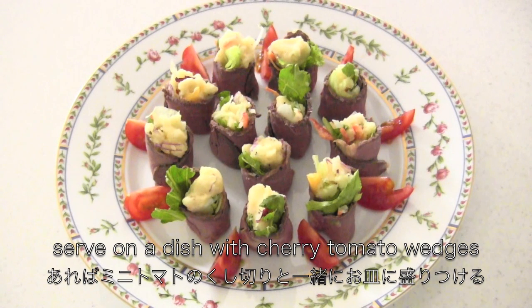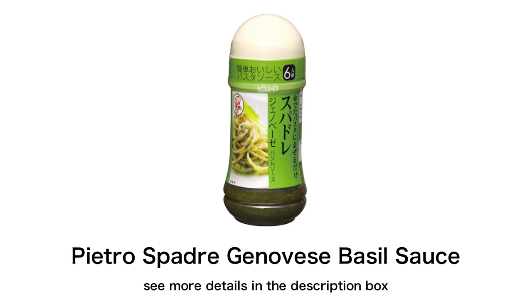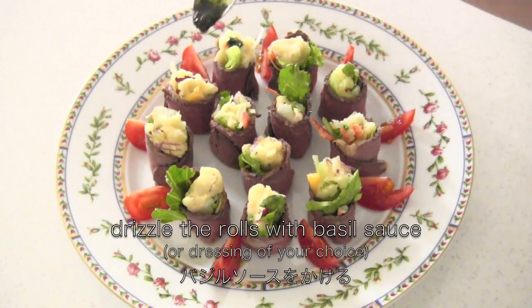Serve on a dish with cherry tomato wedges if you have. I'm going to use Pietro basil sauce, but you can use any kind of basil sauce or dressing of your choice. Drizzle the rolls with basil sauce.